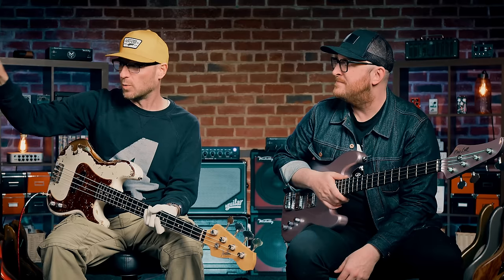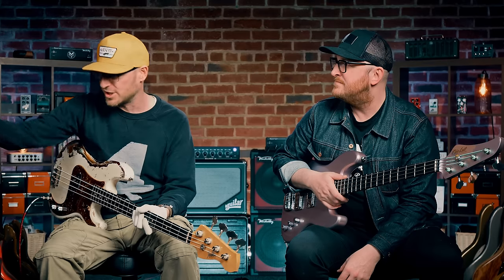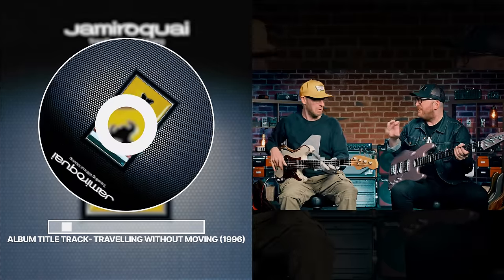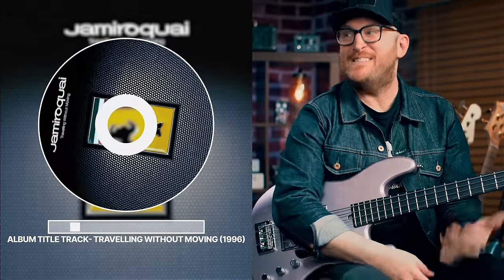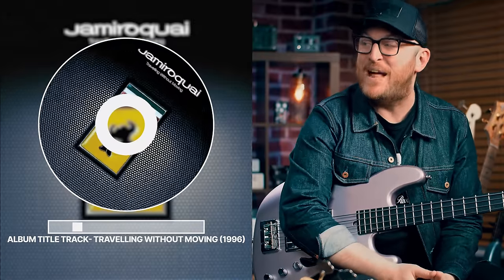Do you want to hear Stu Zender do it? Totally different vibe. All fingers. We've grabbed the mid section of the track, the breakdown, where you can hear the bass better. Rounds or flats? I think flats — yeah, it sounds flat.